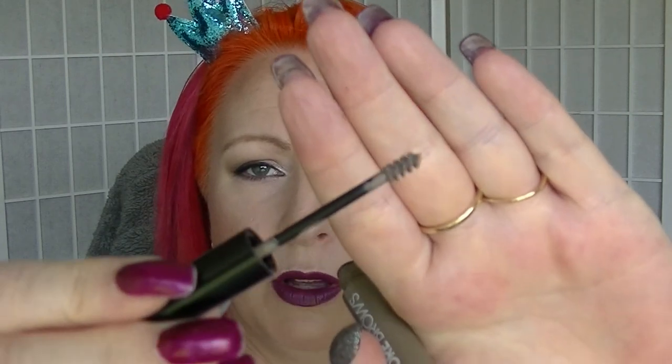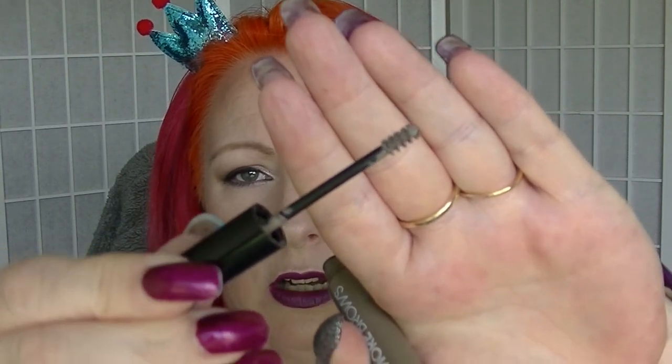The product I'm not sure of — the Modico More Brows. I actually really like this. I was kind of surprised, I didn't think I would. It's got a little bit of fiber in it — it's basically like a brow mascara with a little teeny tiny brush. Yeah, I'm going to keep on using this until it doesn't work anymore.